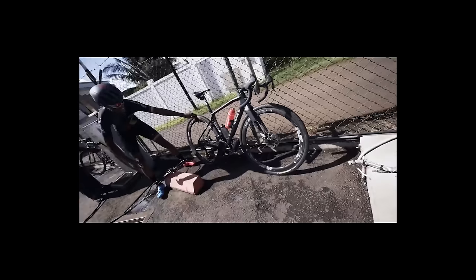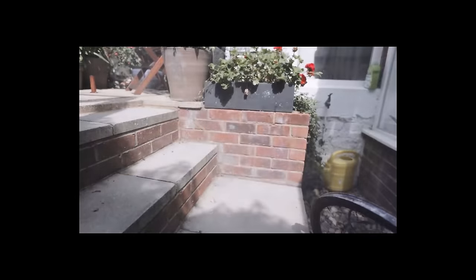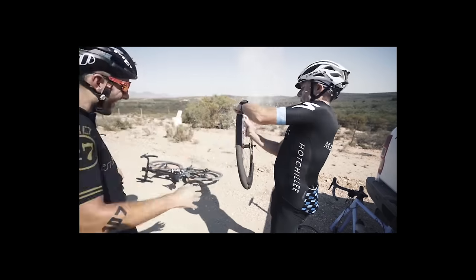We've exploded wheels on this channel before. I think we broke it. This is almost as good as six. But it's been a while, so we thought we'd explode some more.